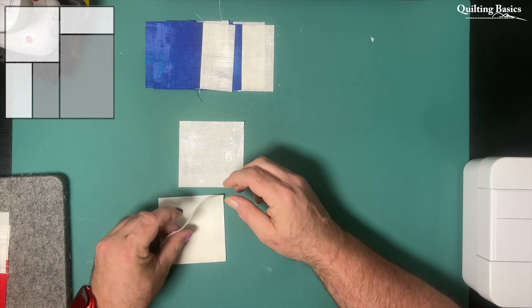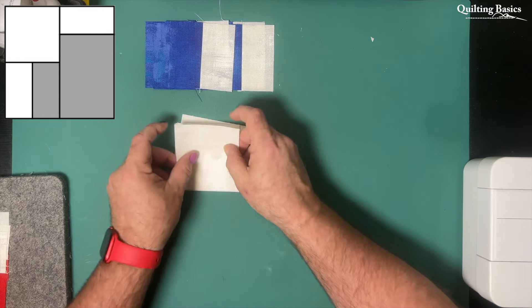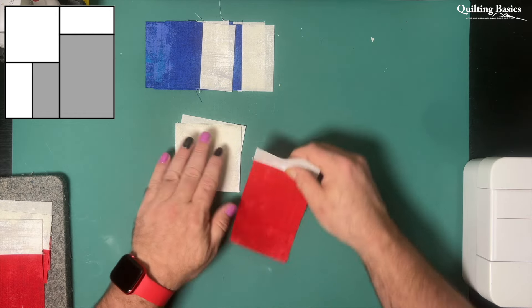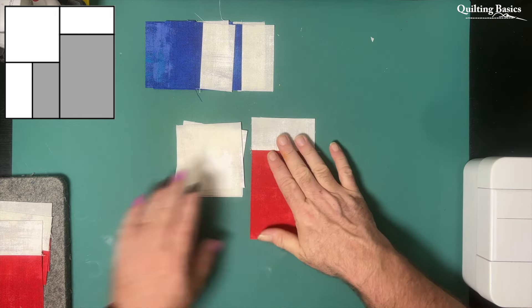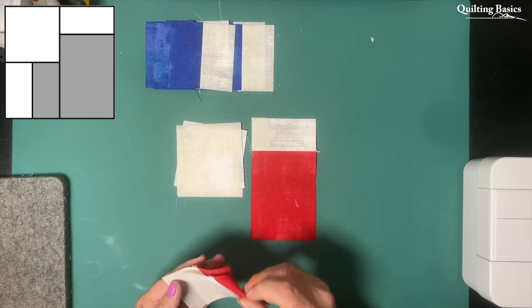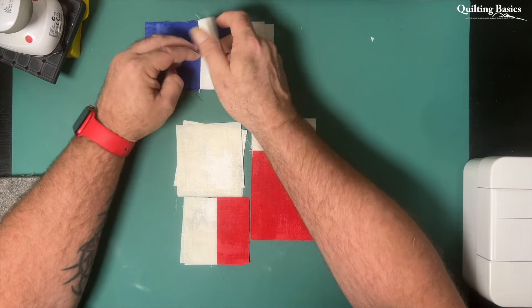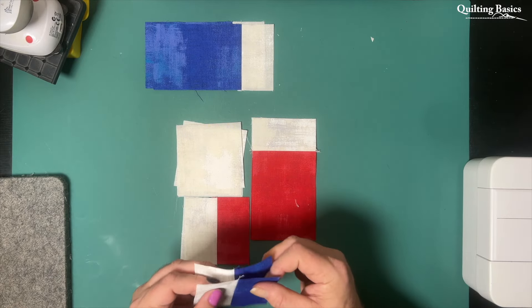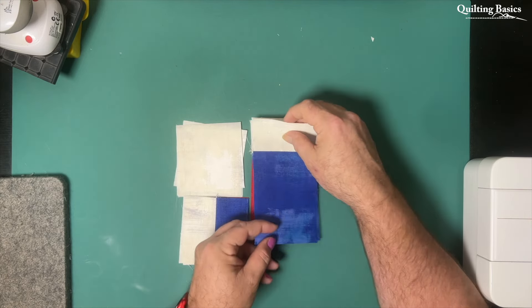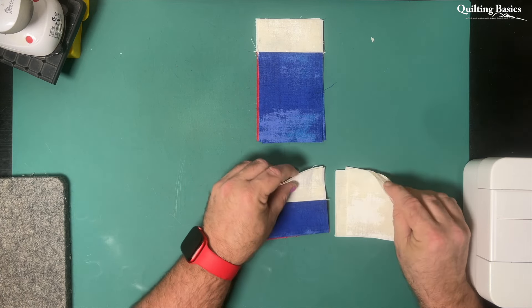We're now going to take our remaining light squares and set our quadrants out as per the pattern and the little inset there in the top left hand corner. We'll lay all these out first, and then we'll start by stitching our little square unit — that's made up of the two little rectangles — onto our squares. Then we'll attach those units to our large rectangle that we already created earlier, and we'll then have all four quadrants of our block done.